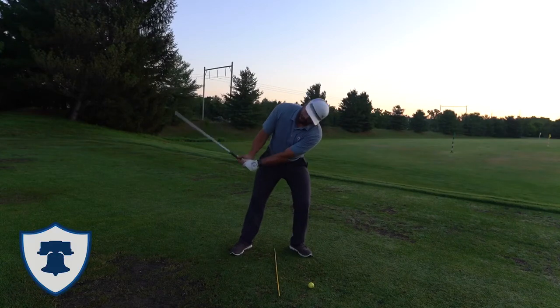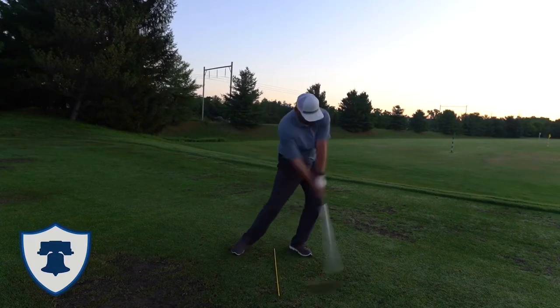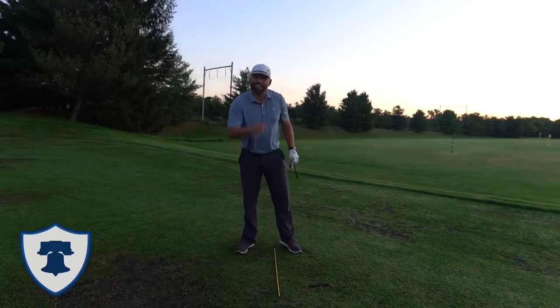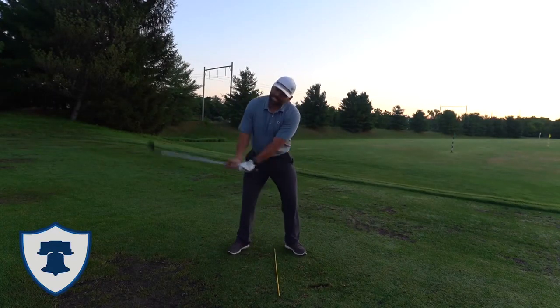Left ear down to the ground. Solid strike — no thins or chunks. Try that next time when you're on the range. Get that head to start to tilt to hit more solid shots.